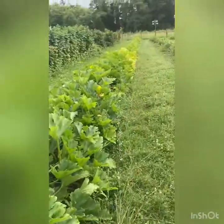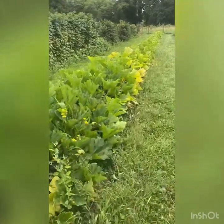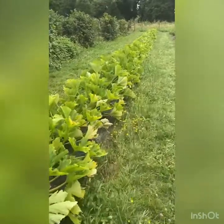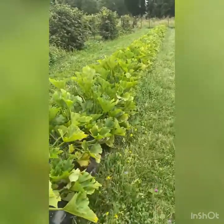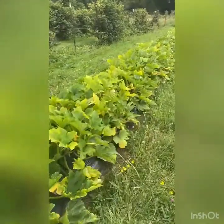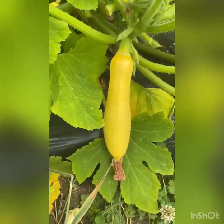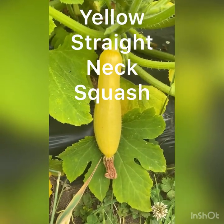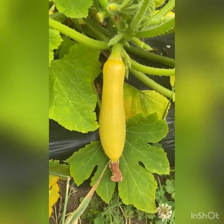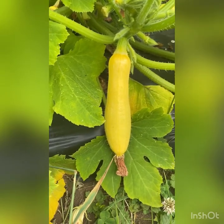We've got a whole row of what we call summer squash. When you ask for summer squash at a farmer's market, most likely what you're going to get is not zucchini — they'll probably hand you a yellow squash. They come in a couple of varieties. Here is a straight neck, which looks very much like a zucchini, only yellow, and they taste almost identical. I use them in zucchini bread, or I made bread and butter pickles out of them once instead of using cucumbers.